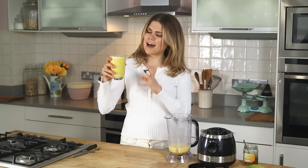Look at that beautiful colour — it is packed full of goodness and it is so delicious. Thank you guys so much for watching. Make sure you subscribe to Wild Dish by clicking right here and I'll see you next time.